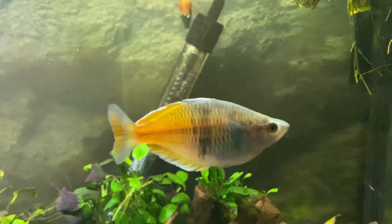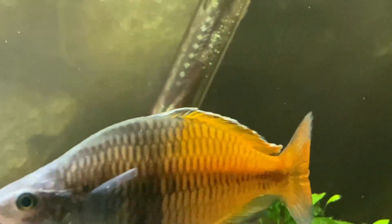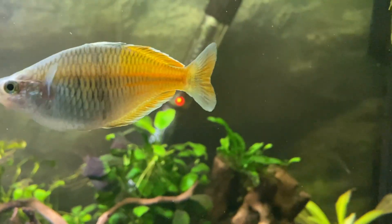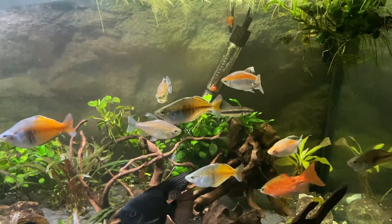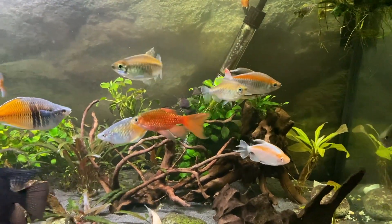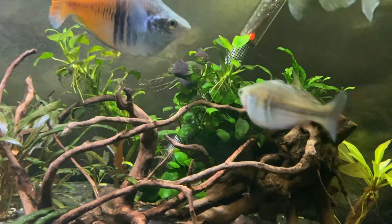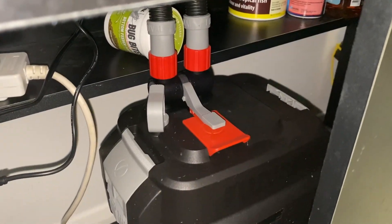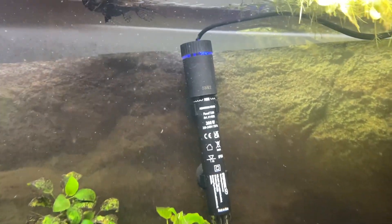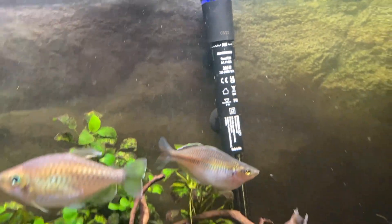Another thing that happened to me before was during a water change - I unplugged the heater and after finishing I plugged the filter back in but forgot to plug the heater back in. Because there's nothing to indicate the heater being on, I just didn't realize for the whole day. If you forget to plug the filter in there's no flow; forget the light and there's no light - but with the heater there's nothing. The only reason I realized was going into the cupboard the next day and seeing the plug was unplugged. So yeah, I definitely welcome the constant indicator light 100%.